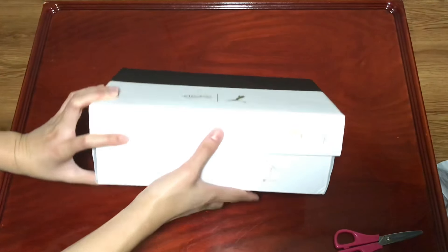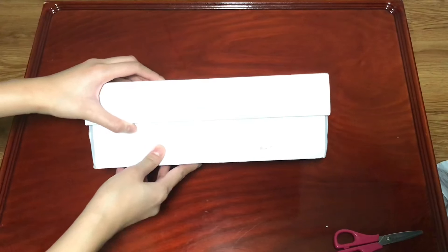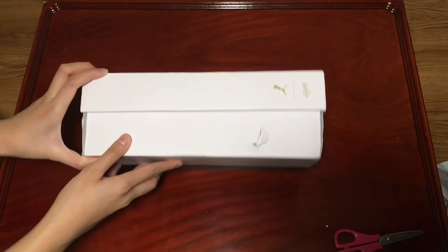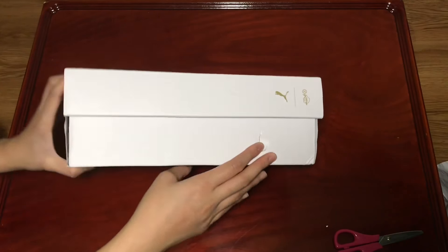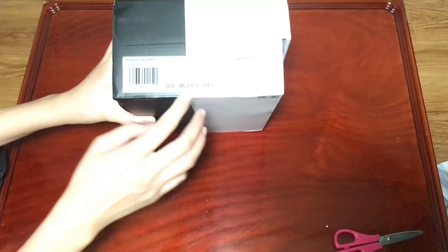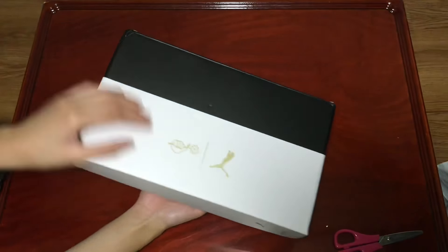Oh my gosh, it did get a little dented right here. It did take about almost two weeks to get here. So I'll just focus on it right now — this is the box. These are the size, so 6.5 right there, and there's really nothing on the box.